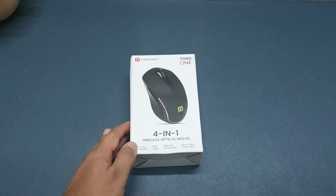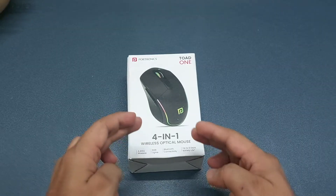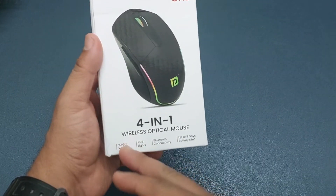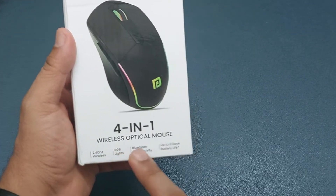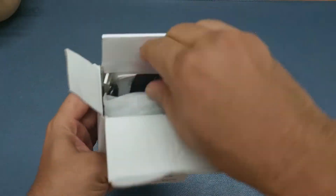This is the box of the Toad One 4-in-1 Wireless Optical Mouse. As you can see, this optical mouse comes with a nano USB receiver with 2.4GHz technology, RGB lights, connects with two Bluetooth devices, and uses a rechargeable battery. Here are the contents of the box.